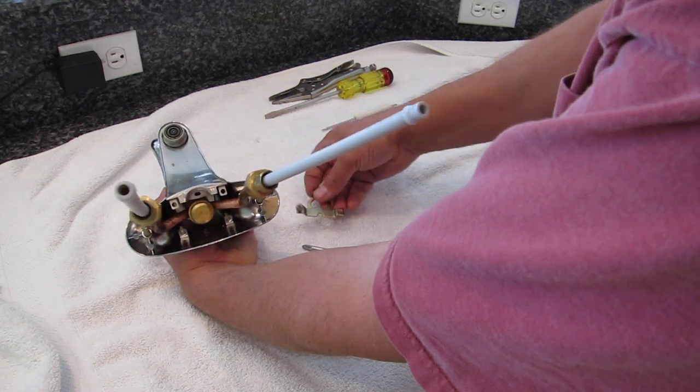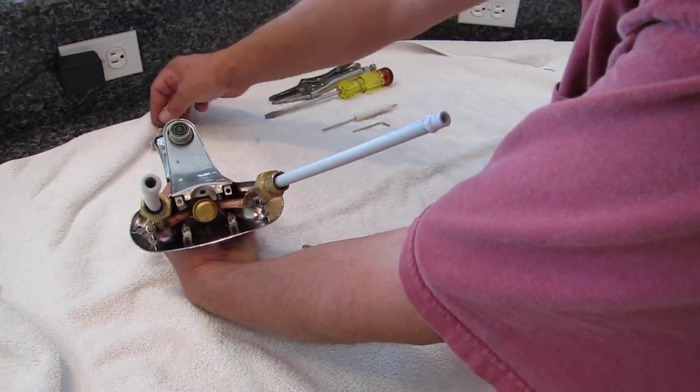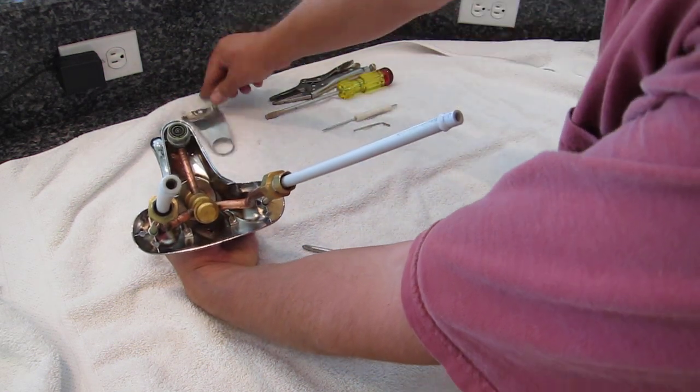Removing those two screws enabled us to take off that piece, and that allows us to lift off the bottom of the faucet.